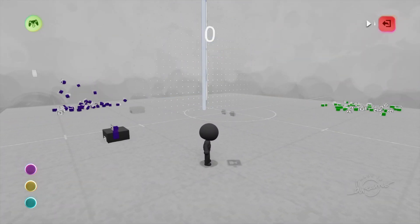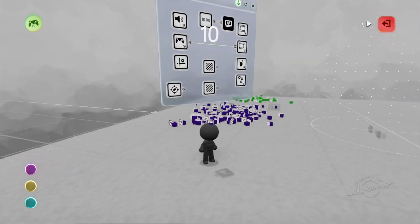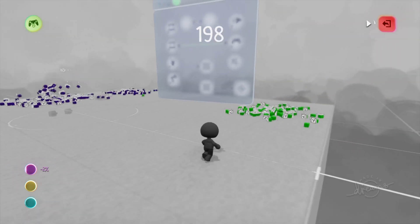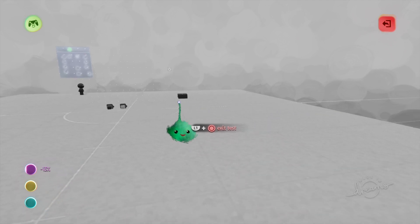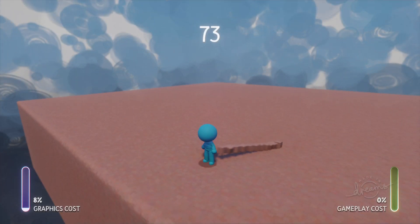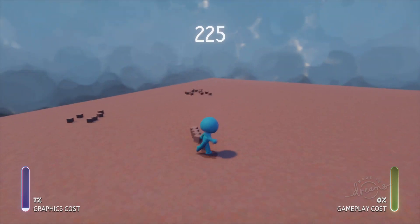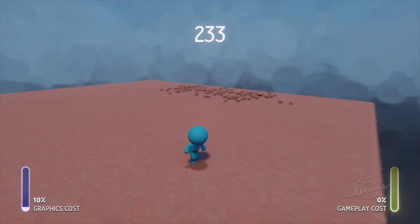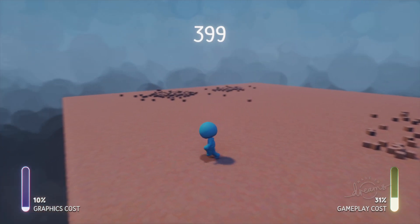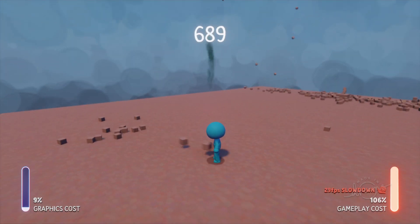We can see all these blocks come out. When they're blue, the physics engine is paying attention. When they're green, they've come to rest and the physics engine ignores them. If something starts moving around them, they get considered again. Because these things are emitted by an emitter, they're being turned into movable objects, and we can see problems there. The gameplay cost shoots way up pretty quickly — there's not that much going on and we have an FPS slowdown. That is not ideal.